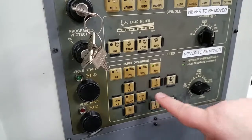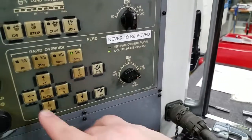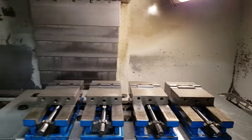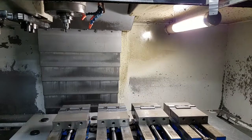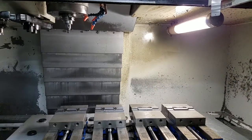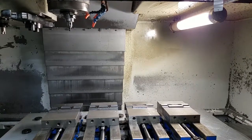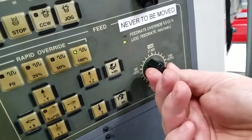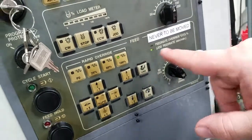So if we are in jog mode and we select an axis and press that button, it's going to feed at 675 — sorry, millimeters per minute. Let's look in the machine — we're going to move X positive at 675 millimeters per minute.